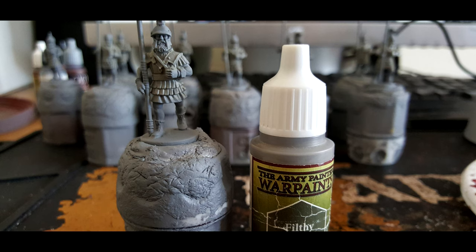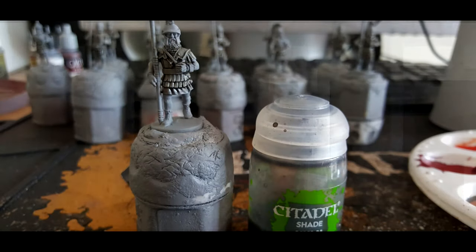Starting off with the linen armour, we use Army Painter Filthy Cape and just coat this as a first base coat on anything that is going to be white, mainly the linen armour which is the big focus of the Athenians. We then shade it all with Nuln Oil from Citadel, washing over the entirety of the linen armour.